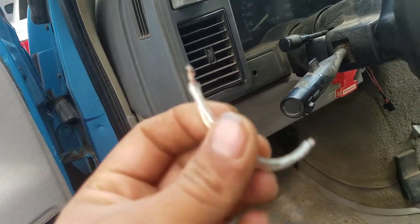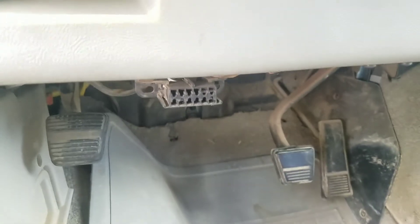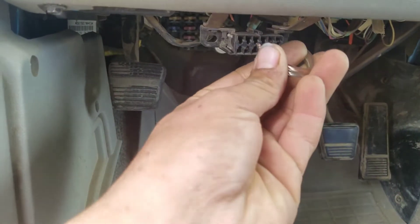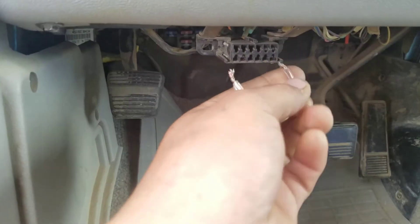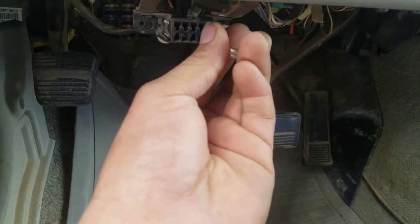Once you do that, you're gonna fold them together like this. You're gonna go down here on your vehicle — and this is for all OBD1 vehicles. You're gonna put it on the last two pins, the top right. Insert one wire here and the other wire in here. It's kind of hard to do with the camera in one hand and the wire in the other.